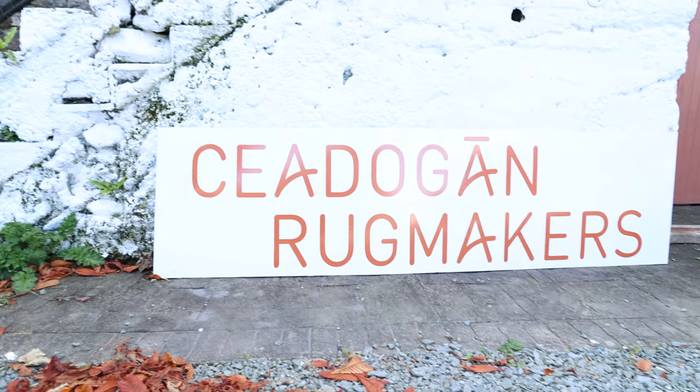Not only that, but the guys at Cadogan Rugs have also said that I can come down to them in Wexford to film how they make the rugs, which is going to be in an upcoming video. I'm so excited about it — I can't wait to show you guys just how a needle punch rug like this is made. So, down to how we're actually going to clean it.